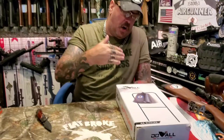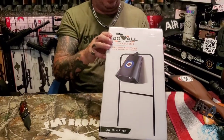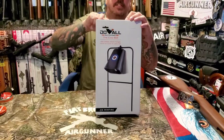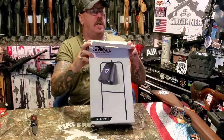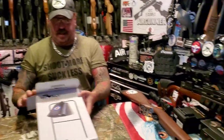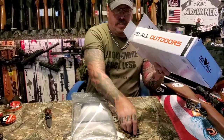What's popping air gunners, I'm Denny the flat broke air gunner. Today is going to be Target Testing Tuesday and we're looking at Do All Outdoors the Cowbell. I haven't even opened this up yet — got it off Amazon. I'm going to check it out right now for the first time and then we're going to take it outside and beat it up with this new .22 Benjamin I just got.